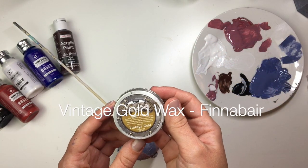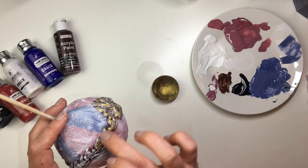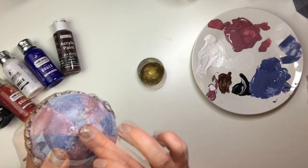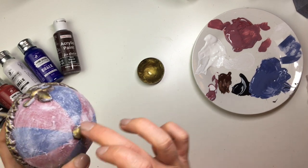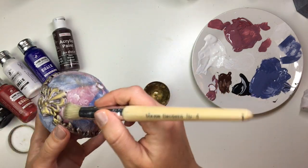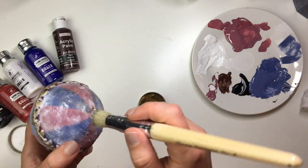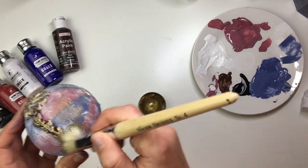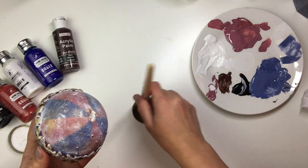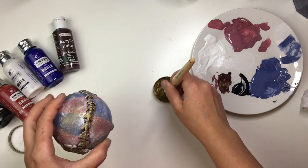I used Vintage Gold Metallic Wax by Finnabair to show off all of the clay parts — I just used my finger to apply it on. I also decided to brush a little bit of that gold over the rest of the bauble, but instead of using my finger I used a natural bristle brush and gently brushed it over. That way there was a little bit of gold across the rest of it, but it wasn't as strong and in-your-face as it was on the molds.